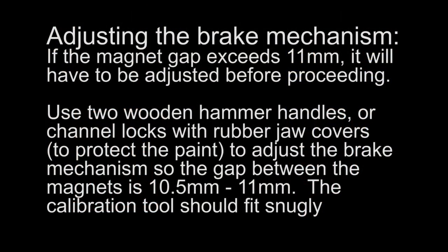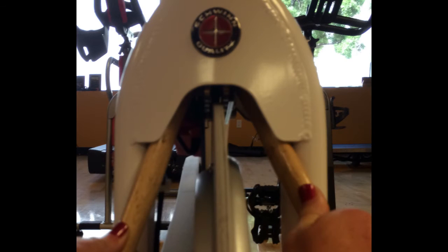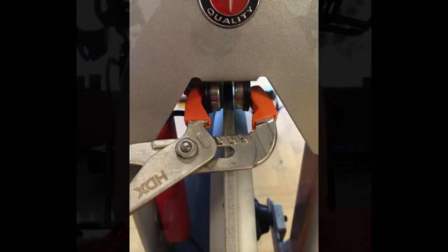Adjusting the Brake Mechanism: If the magnet gap exceeds 11mm, it will have to be adjusted before proceeding. Use two wooden hammer handles or channel locks with rubber jaw covers to adjust the brake mechanism so the gap between the magnets is 10.5mm to 11mm. The calibration tool should fit snugly between the magnets.